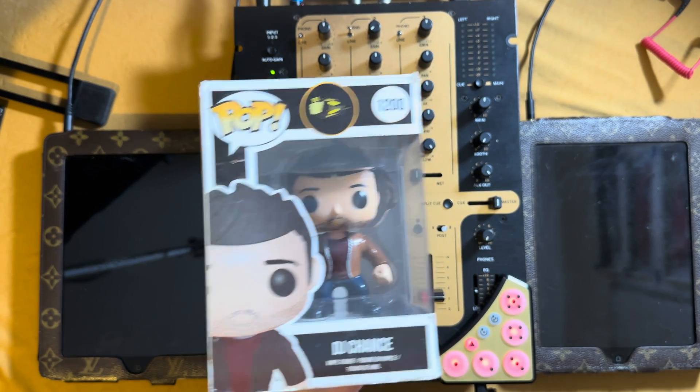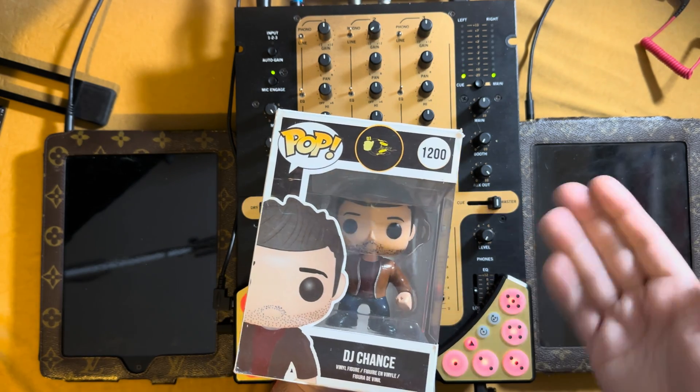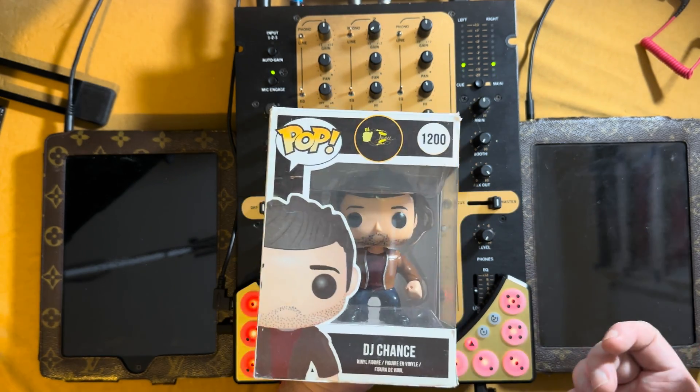Hey everybody, DJ Chance here. In today's video I just wanted to cover one of these old apps that I forgot about and kind of used to enjoy. Let's get right into it.